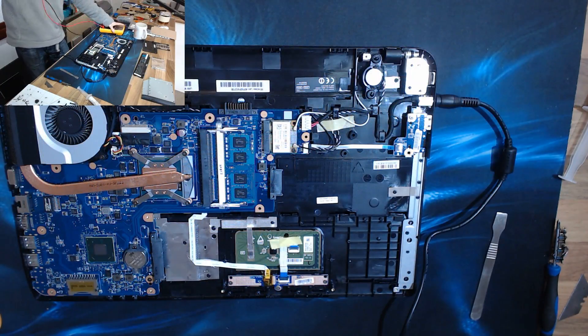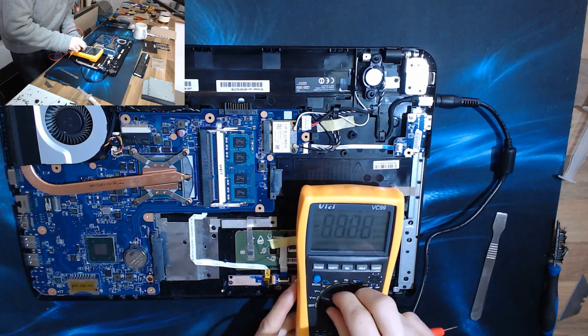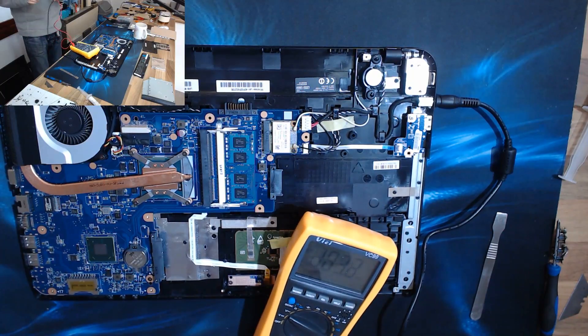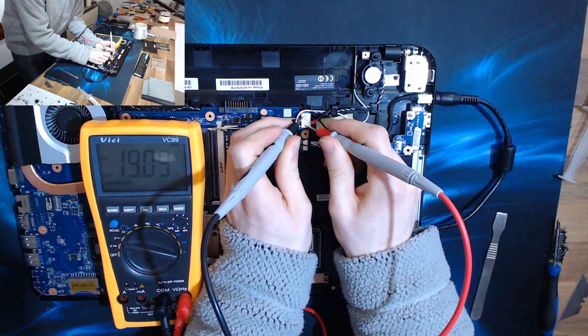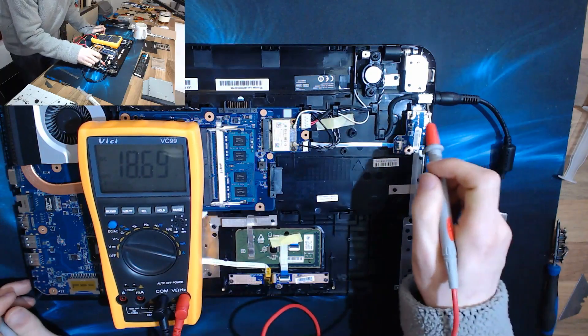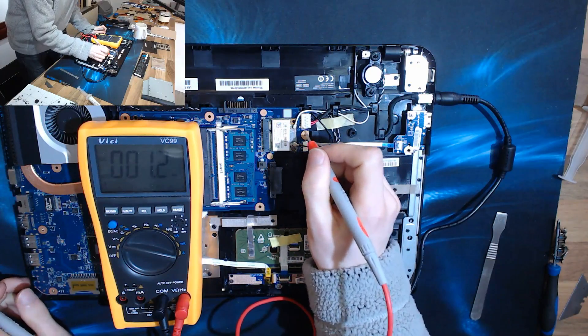Okay, so first things first, we're going to get the tester out and we're going to see if we've got power to the motherboard. We have 19 volts to the board, so power is getting past all of here — it's not a problem with the jack or anything, we're getting power down to this connector.